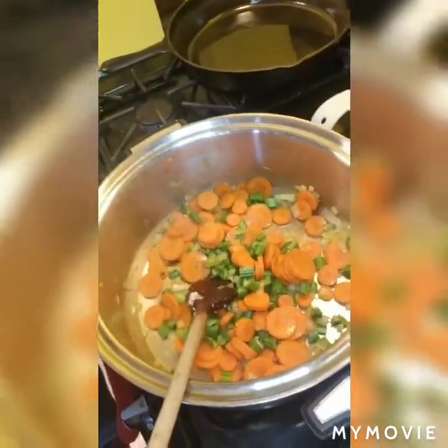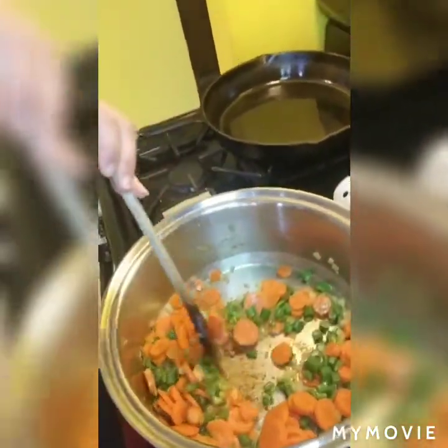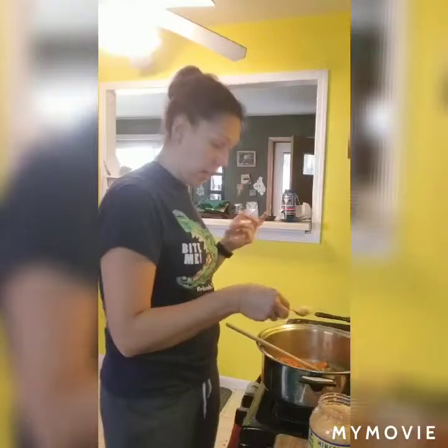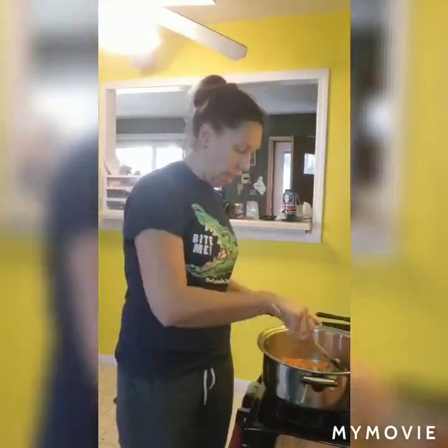This has been sautéing for about three minutes and this is what it should look like - the onion should be a little yellow and translucent, carrots should be caramelizing nicely. Then we are going to add in our garlic. I use pre-cut garlic to save time - I added a scoop. If you want more or less, whatever. I always just kind of play to our tastes when I'm cooking.